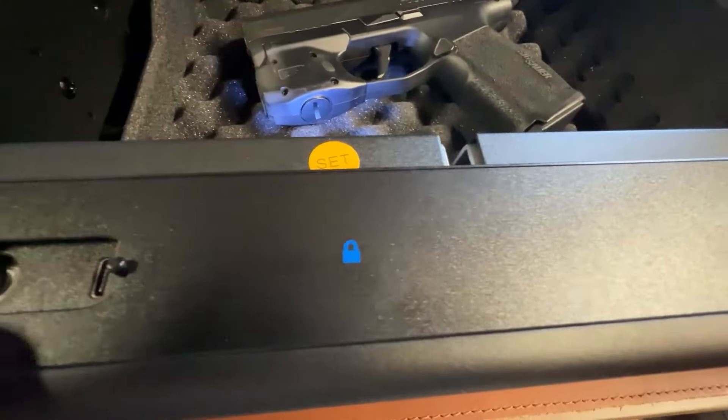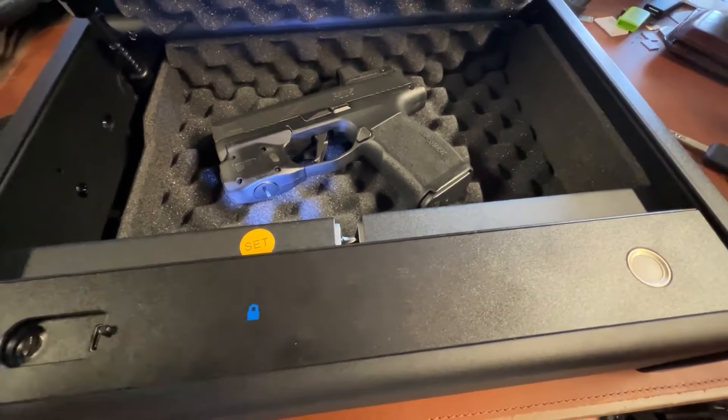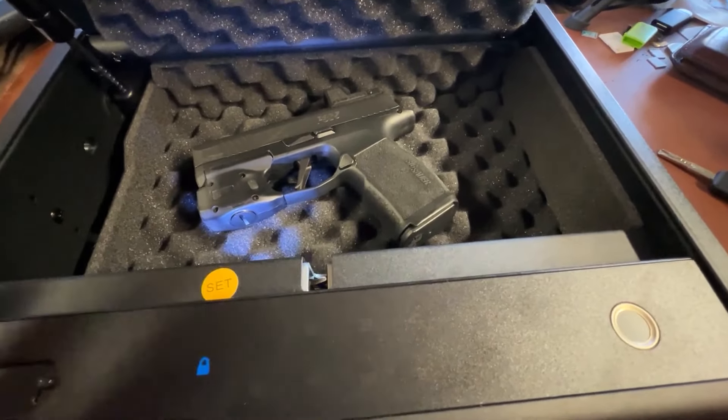A little bit further, there's a USB port right there. You can plug a power bank — put it right into like your wall outlet kind of thing with your adapter and it will power this box and you can get into it.